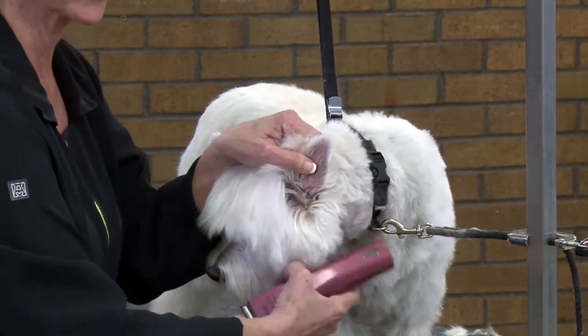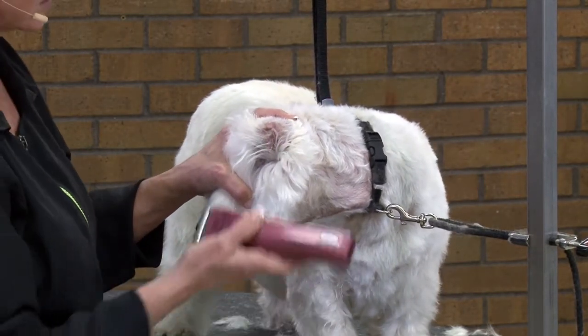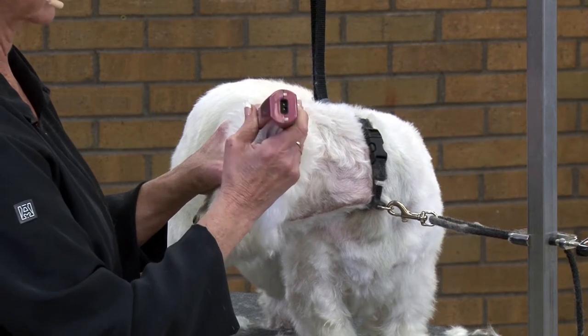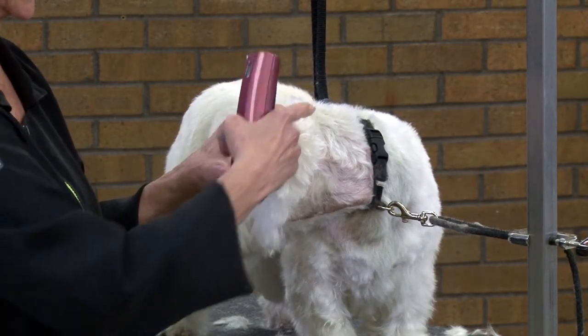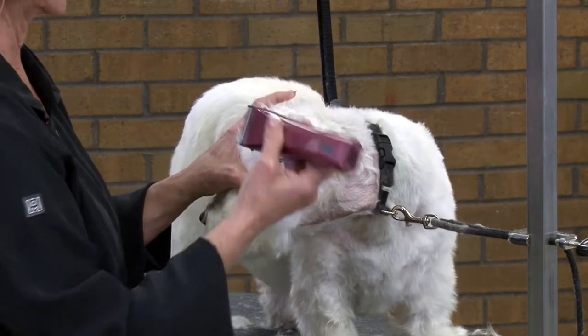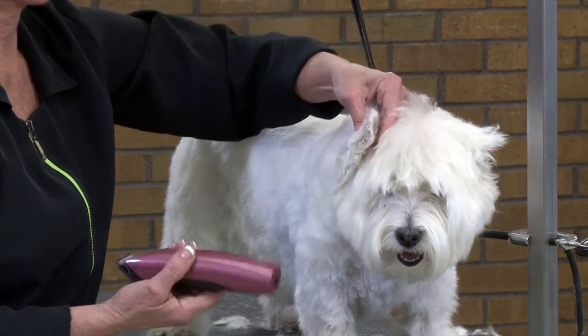Now, while I'm doing the underside, I'm going to go ahead and clip all this coat in and around the ear canal as well. I'm not clipping into the cheek or the outer ear coat, just right by the ear canal. Now I'm going to do the same with the other side, supporting the ear.